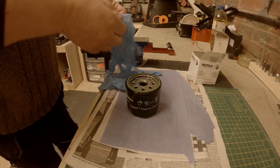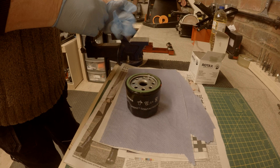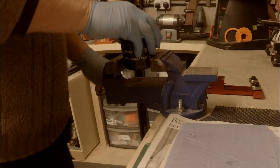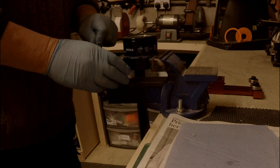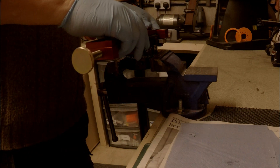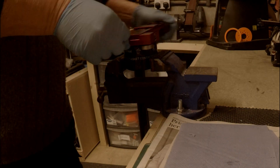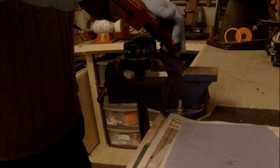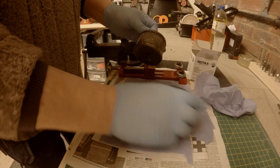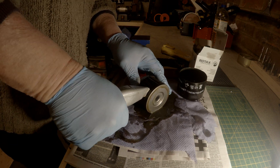We are now in the workshop and it's time to open up the oil filter. There is a special tool for this, a bit like a can opener. Once opened it's just a case of cutting out the filter, stretching it out and checking for anything that shouldn't be there — a bit of a messy job.